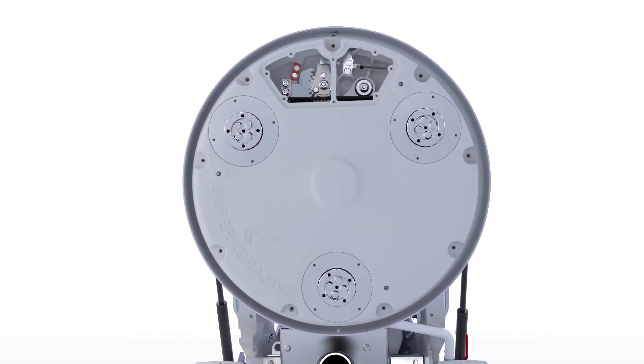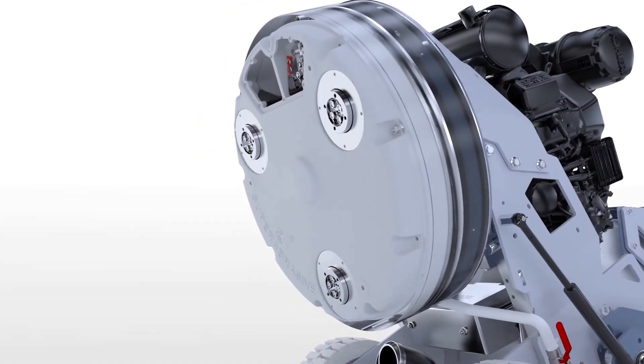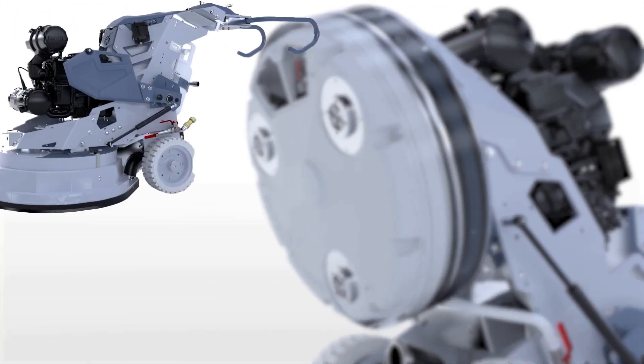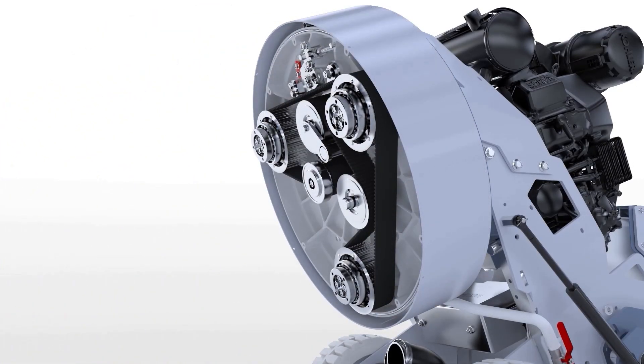insert three M12 by 30 or longer bolts in the locations shown and slowly and evenly thread them in place. These bolts can be found on the side of the machine. Set the bottom cover aside and remove the M12 bolts.